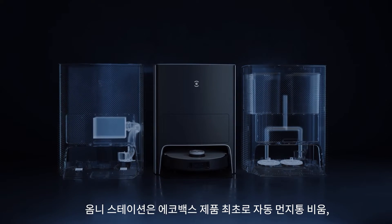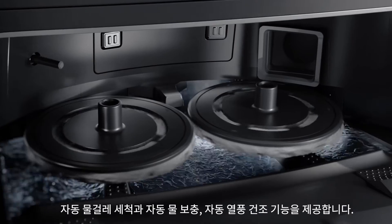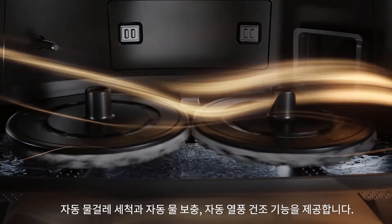OmniStation is the first eCOVAX OmniStation to offer auto-empty, auto-clean and auto-water refill, as well as hot air drying.